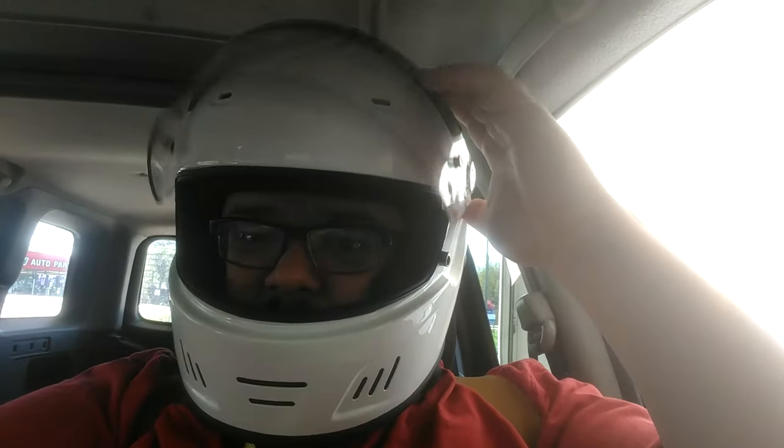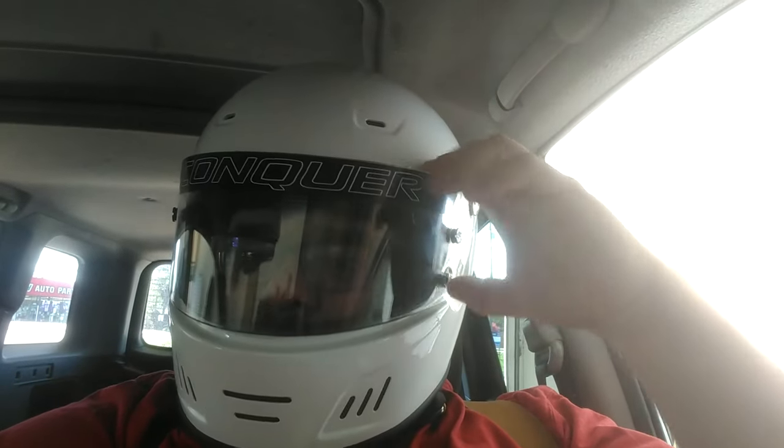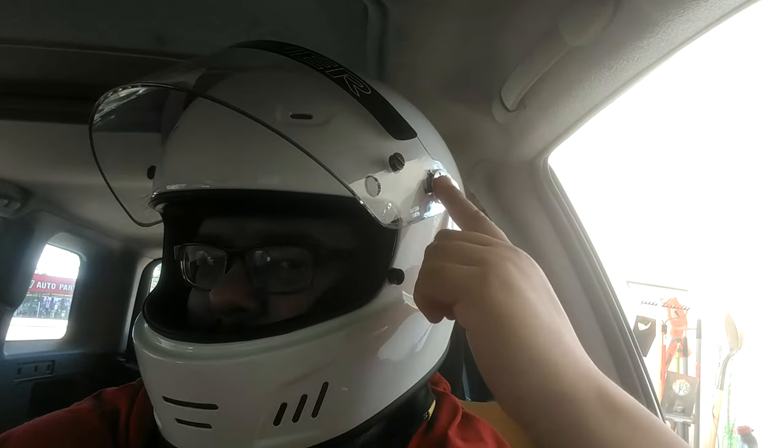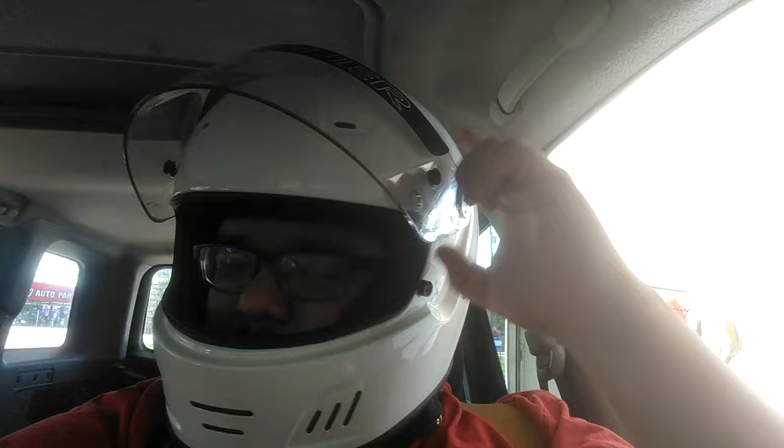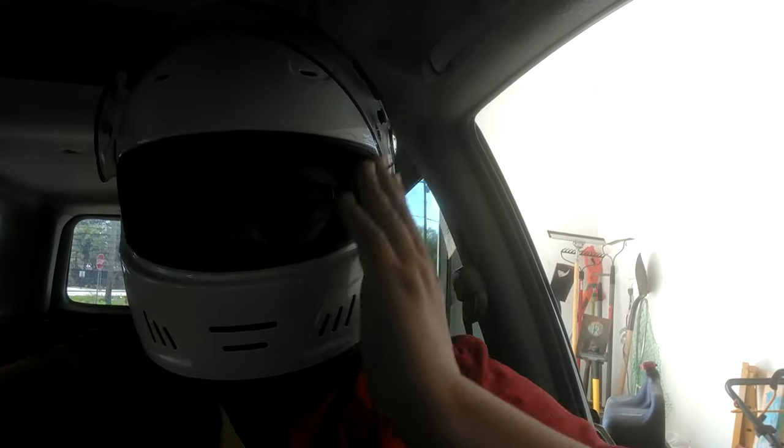One thing about this helmet is the visor doesn't have any real means of staying up — it really does want to just come down. If you don't want to deal with that, I'm pretty sure these helmets allow you to remove the visor itself. In Rallycross, if you have a completely enclosed cockpit like this, you don't even need a full face helmet — you can use a non-full face. I got this because I might be doing some other racing that might require a full face helmet. Get the helmet that's applicable to you and go with that.